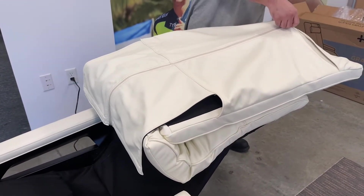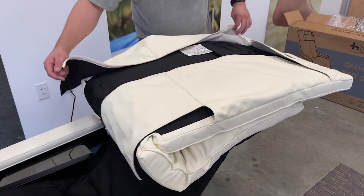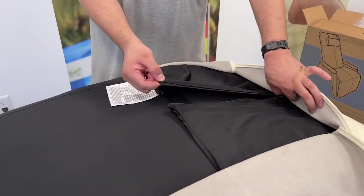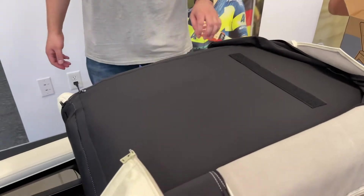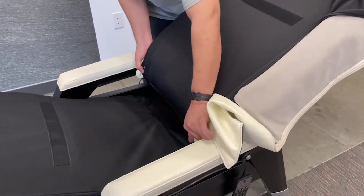Unzip the backrest panels and the inner panel, then flip them to each side out of the way. Smooth the lower body pad down over the legrest and seat.